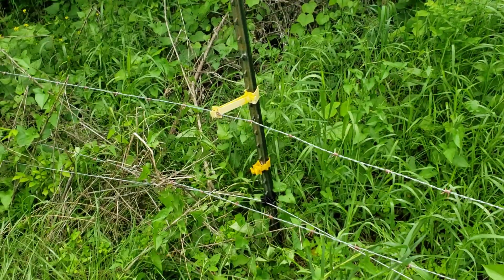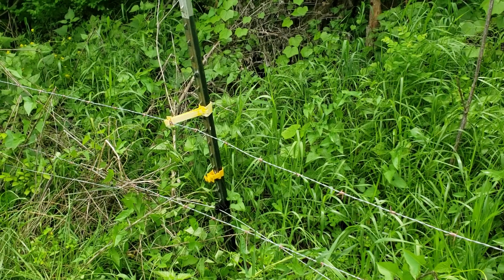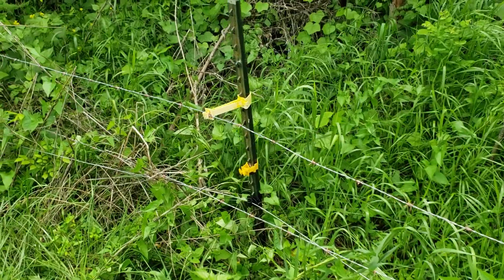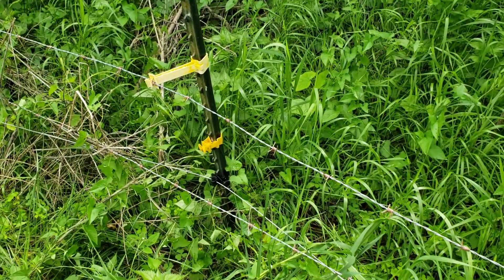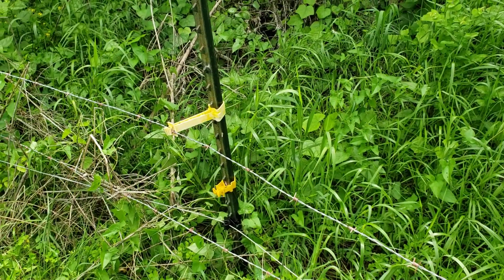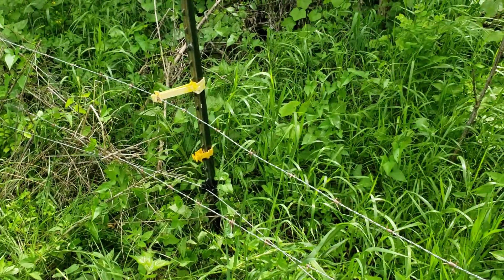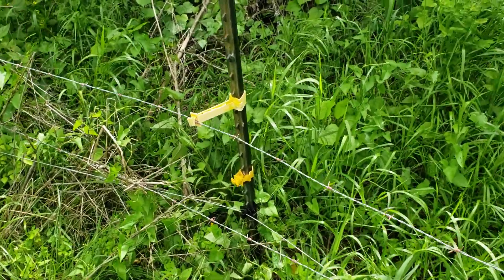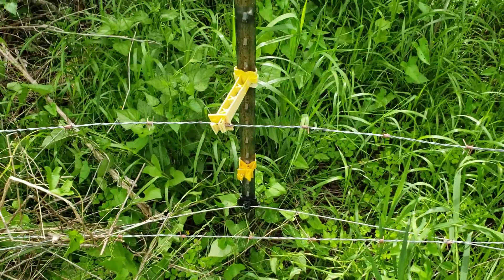Hey guys, just wanted to do a quick bit of information here. Everybody's asking me: can I just use these standoff insulators and put smooth wire against my barbed wire fence? Just put one of the standoff insulators on there. I wanted to show you a picture of this one — this is actually an electric wire that Travis had in the back of his place.